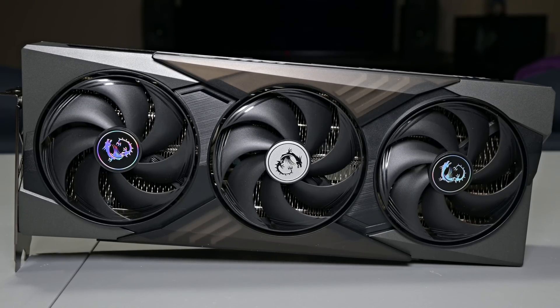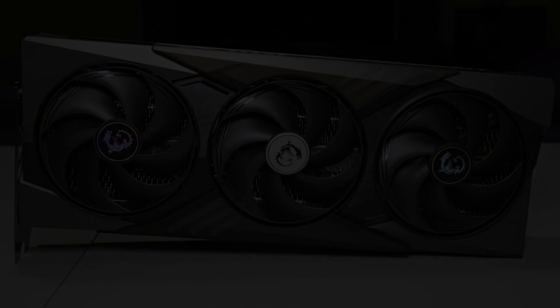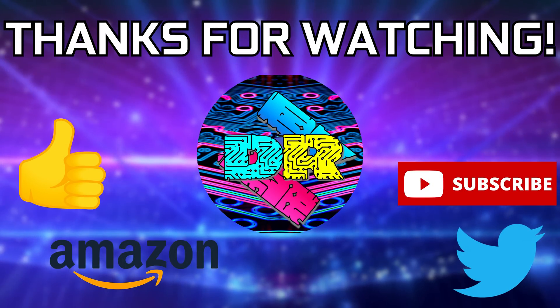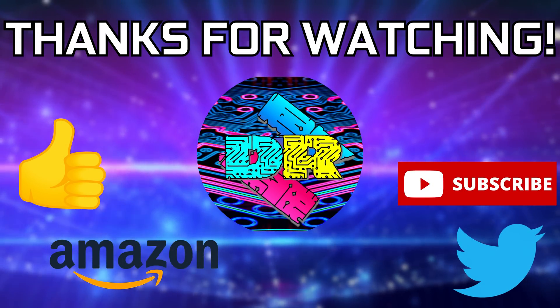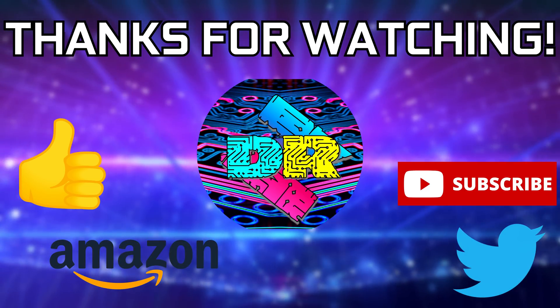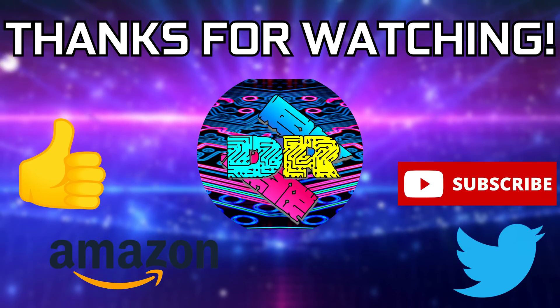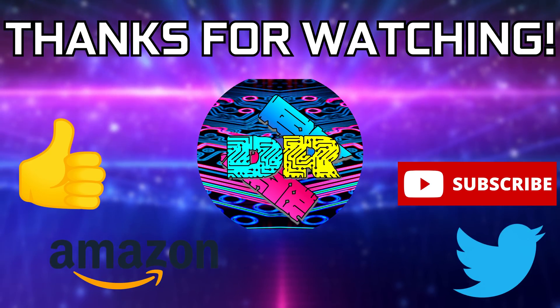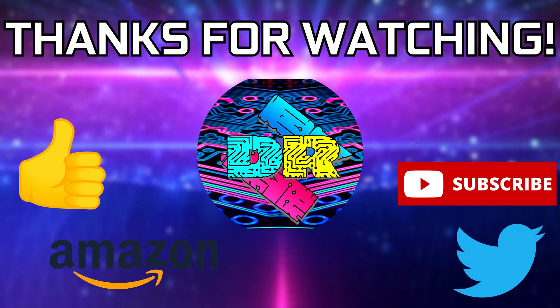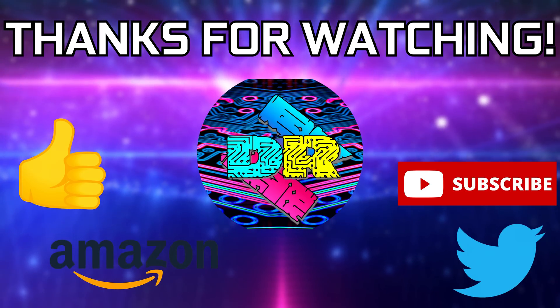Overall, the MSI RTX 5070 Ti Gaming Trio OC+ delivers solid cooling, a sleek design, and impressive out-of-the-box performance. While availability and pricing remain a major concern, the hardware itself is well-built and holds up well under demanding workloads. If you guys found this video informative and entertaining, leave a like, let me know your thoughts in the comments, and check the video description for links and ways to support the channel. If you're interested in more content like this, consider subscribing. Thanks for watching — take care, and I'll see you in the next one.